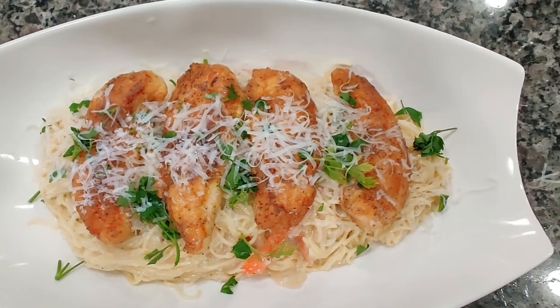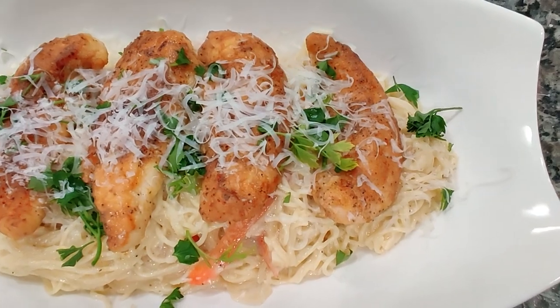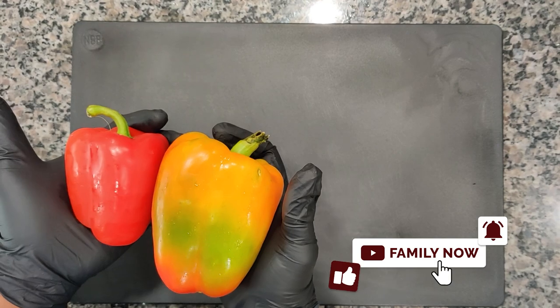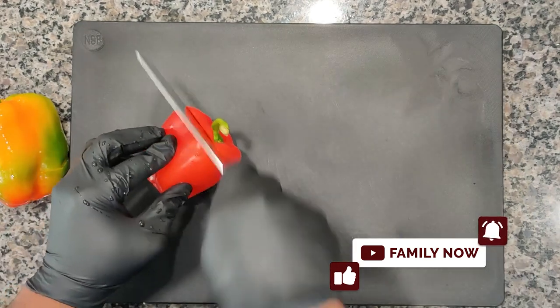What's going on family, welcome to Discover Flavor. Today we're making chicken scampi. But before we do, don't forget to like, subscribe, and hit that bell for notifications so you're notified each and every time we post.